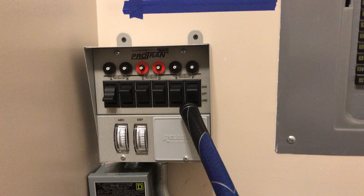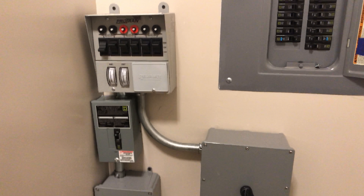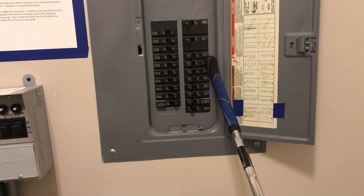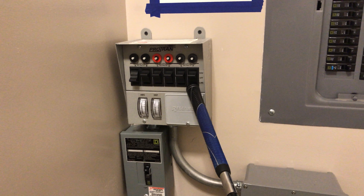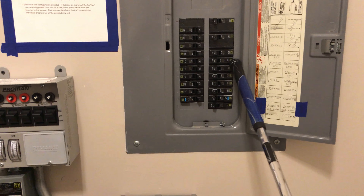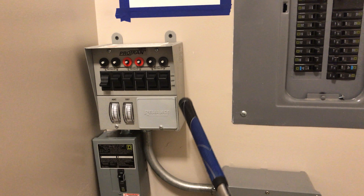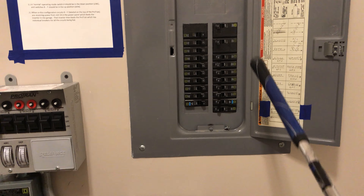The output from these switches runs through this conduit into this junction box, where the output from the Protran switch box meets the circuits from the power panel. The way it works: you disconnect the output wire from a breaker in the main panel, run it into one of the switches in the Protran box, then run the switch output back to the junction box and on to the circuit that breaker was powering. So the Protran box has an input from the inverter, an input from utility, and an output going back to the house circuit.